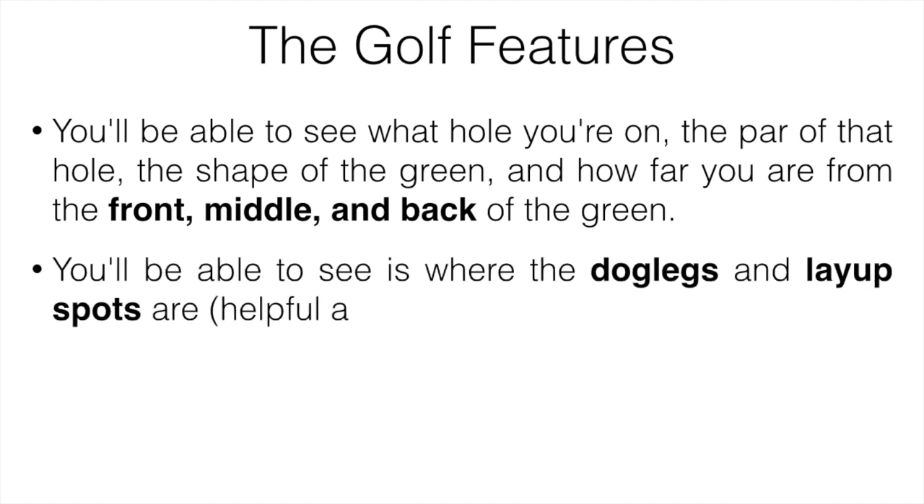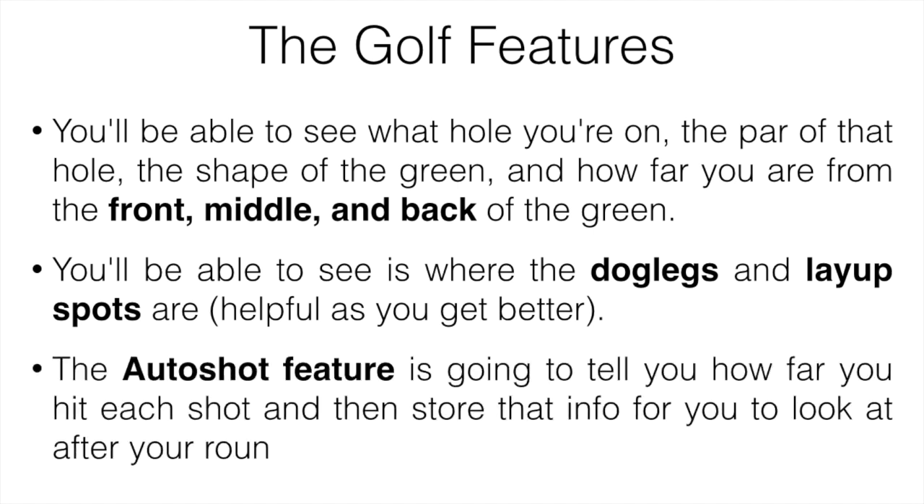You're also able to see where the dog legs and layup spots are, which are super important as you get better at golf. You can also see what hazards are on each hole, where they are in relation to the green, the distance to the front of them, and how far you need to hit it to clear the hazard.